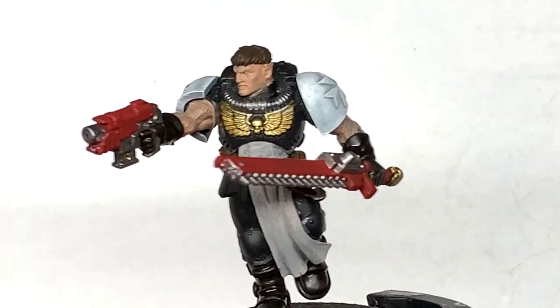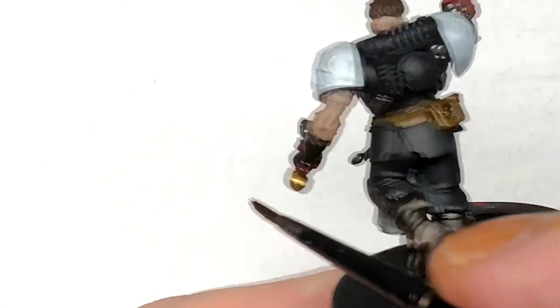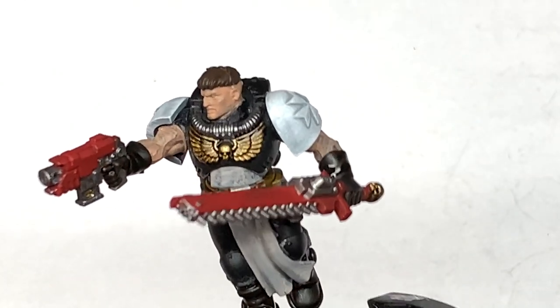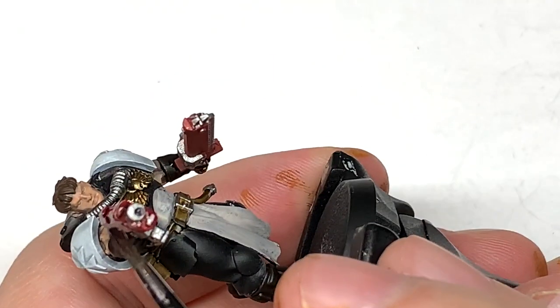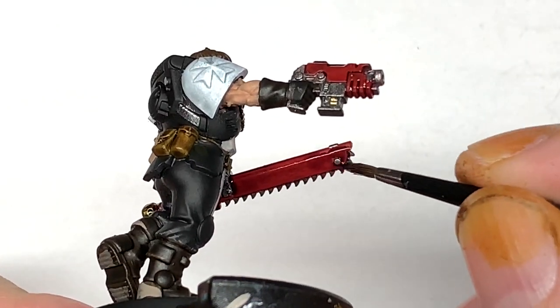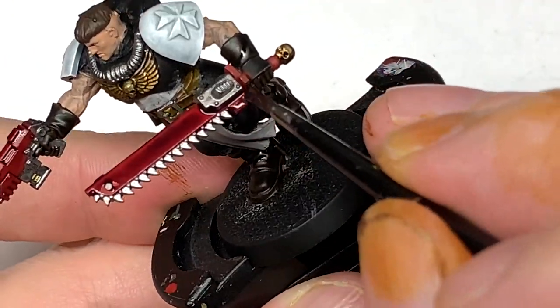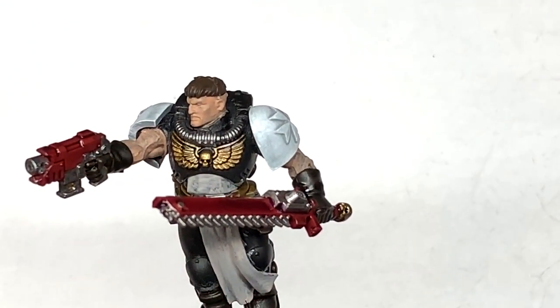The next colour is Citadel Agrax Earthshade — we're going to use this to shade the gold, so the Aquila on the chest and the skull at the end of the chainsword. Next there's going to be a little bit of Citadel Drucci Violet, used to shade the red: the casing of the bolt pistol and the casing of the chainsword. You could use Carroburg Crimson if you didn't want as dark a shading on the weapons.